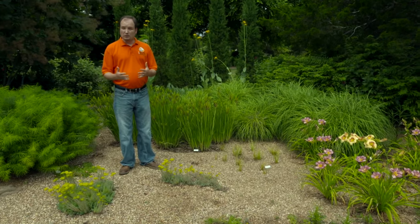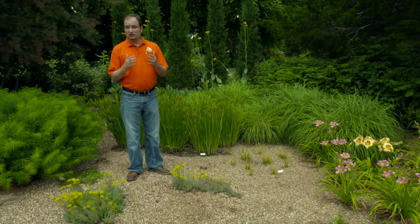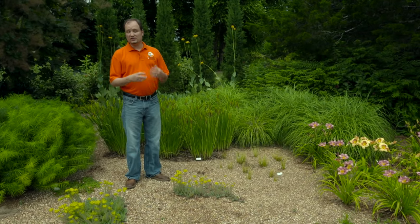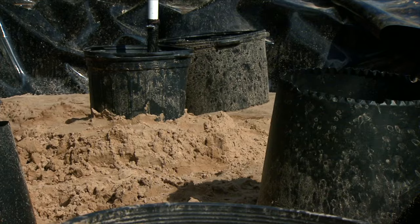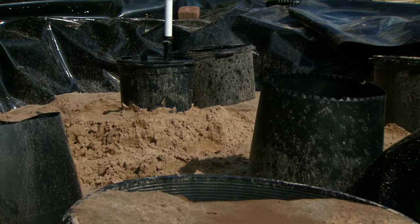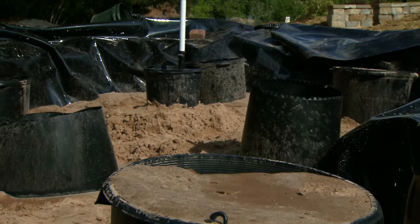So what we want to recommend now is that if you need to get 1,000 gallons out at one time, you need to oversize it to account for the forces that are holding that water within the sand. If you're thinking about putting in a rainwater sand cistern, you might want to take some of those things into account.